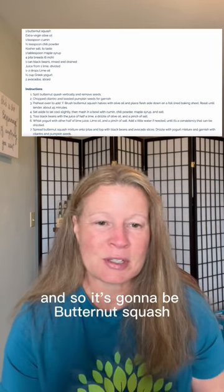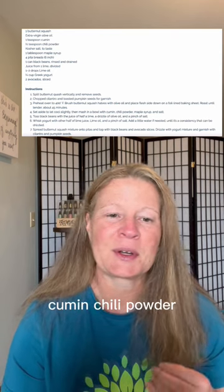It's going to be butternut squash, cumin, chili powder, maple syrup, pita, and black beans.